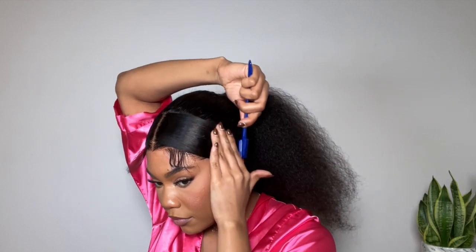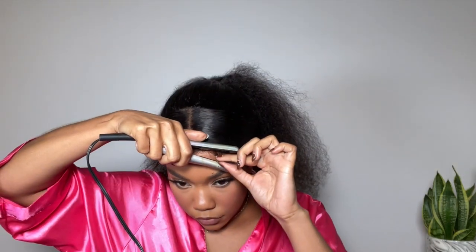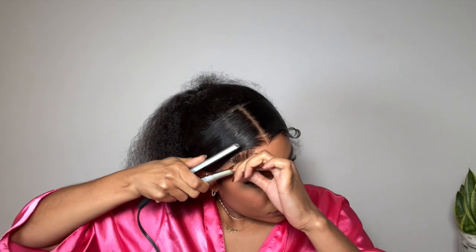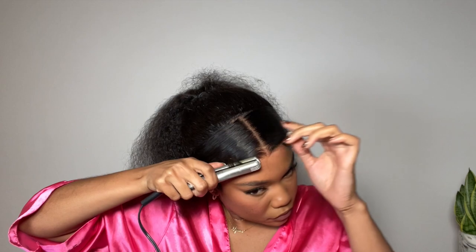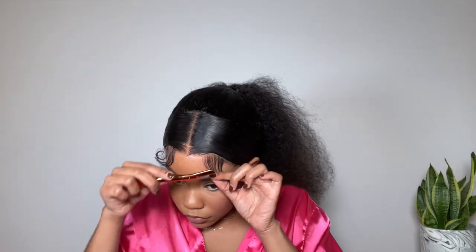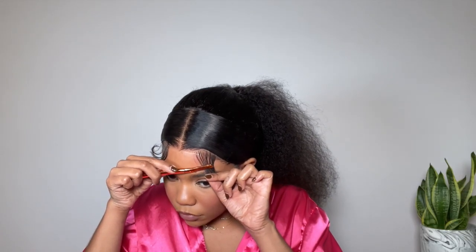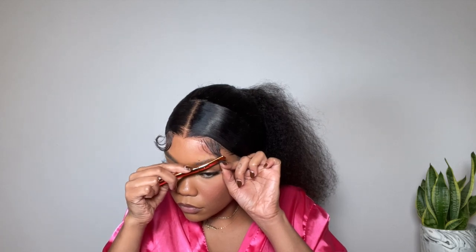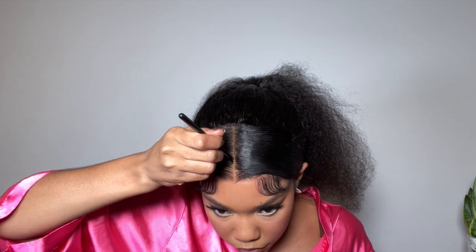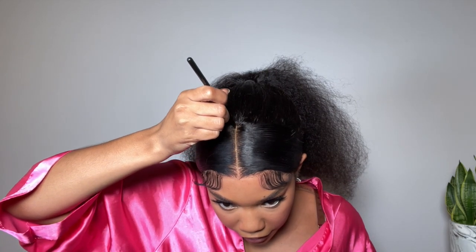Then we proceed to lay the baby hairs — you knew it was coming! I gave them a little curl to get the shape. I'm still a soft baby hair girl. I'm taking a little bit of concealer to define my part and then slicking down my own sideburns to kind of blend in the sides.